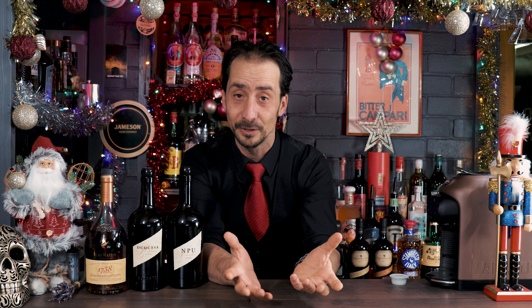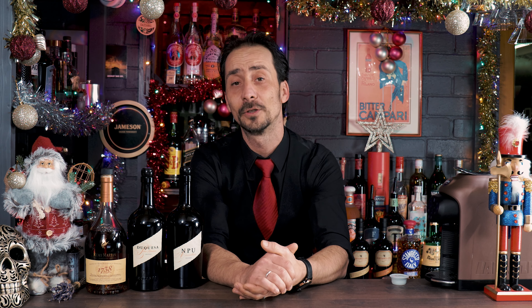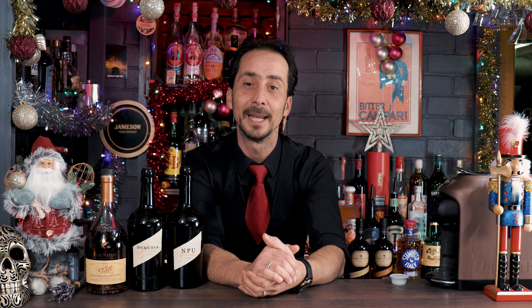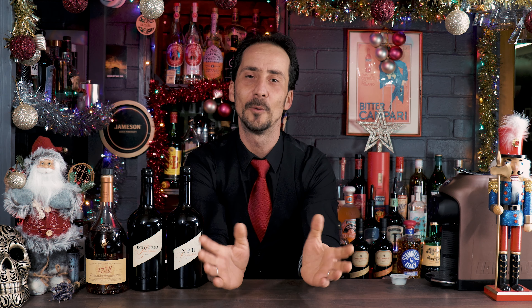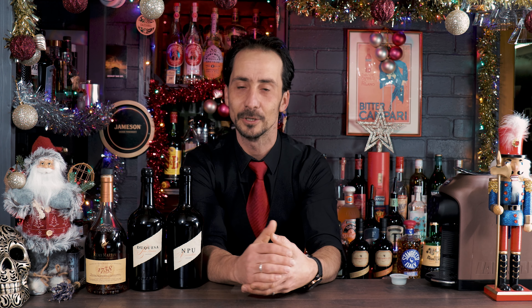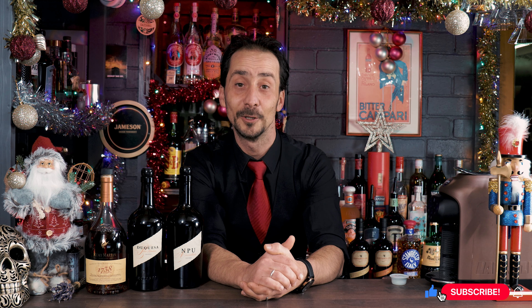You also have cognac, which is also a digestive. Taking all this into consideration, this cocktail is recommended for serving after dinner. It could work as a party cocktail, but my strong suggestion is to drink it after a meal because it's a good digestive cocktail. It'll help you settle down and relax. The cocktail also includes fresh coffee, so it'll give you a little boost and get you ready for the night ahead. Let's start making it.